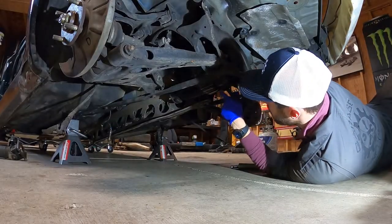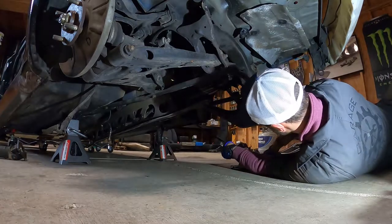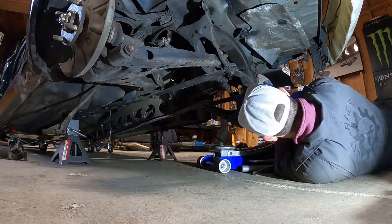Now one thing you want to make sure you do: put the jack underneath the differential, because it's pretty heavy from what I've seen, so you're going to want to put some weight underneath it.